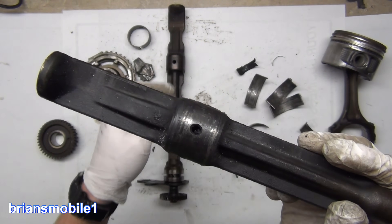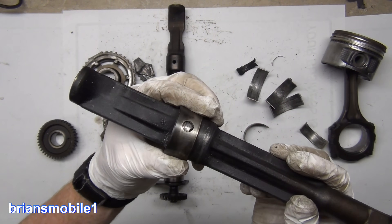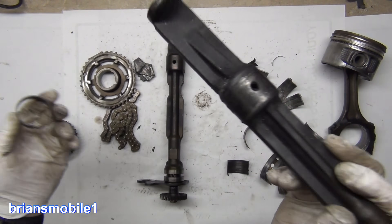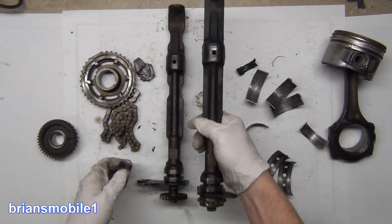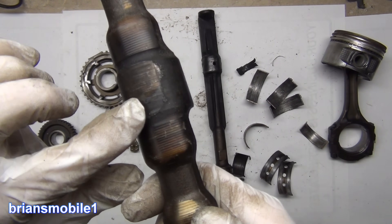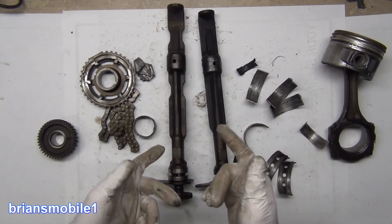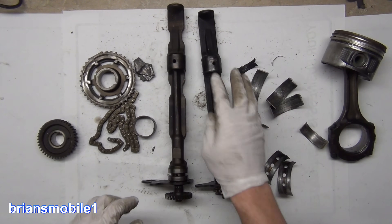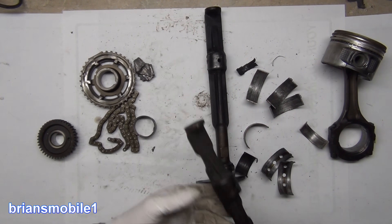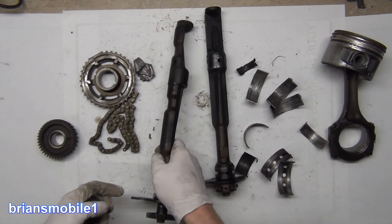These have huge oil ports — even on the bearing they're still just huge — and that's due to the high speed that these turn at. When these don't get oil, or the bearing's gone, or something gets smeared over like we saw, the amount of heat and friction created is just off the charts. This one seized up — I had to really work and bang and pry to get it out. This one came right out with no problem — because this bearing was still good — and this one made a big hole. It's a big mess.